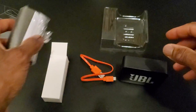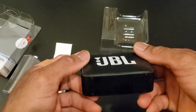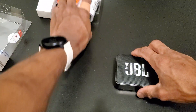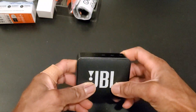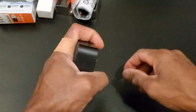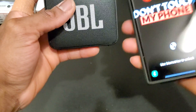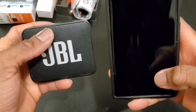This is the owner's manual with instructions on how to use the speaker, but personally this is really self-explanatory — anyone who's into portable speakers will definitely know how to work this right away. I'm gonna put all this aside so we can feel the JBL Go 2. It's really really light and super small; it fits right into my palm. Let's try to connect it and test out the sound.